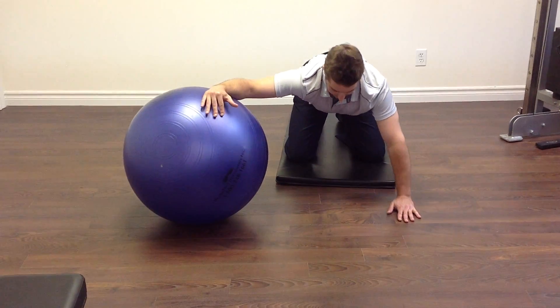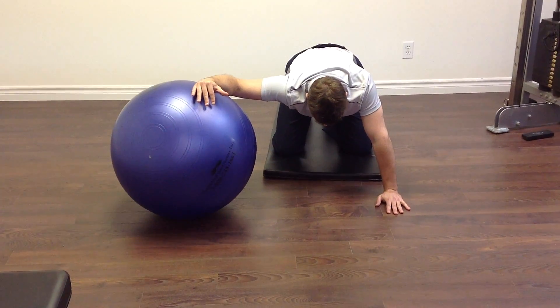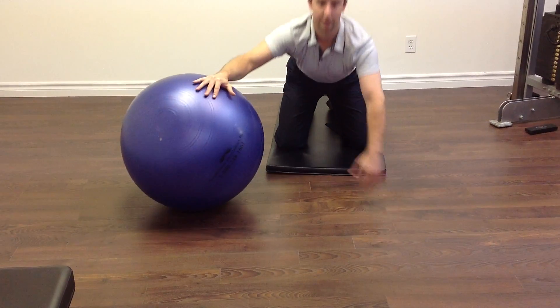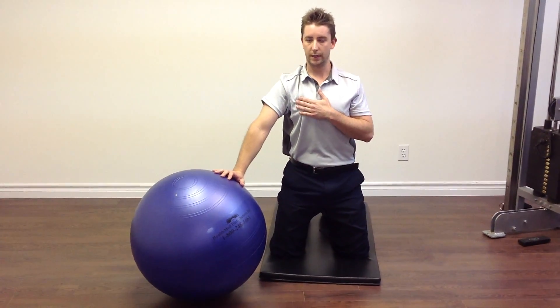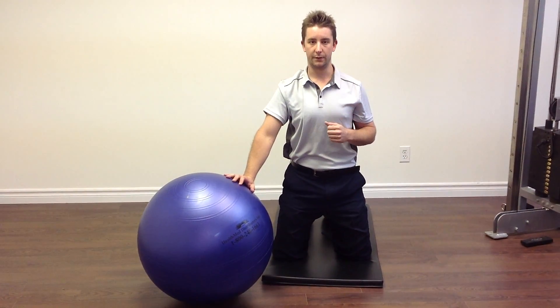With your chin down, think about lowering your chest towards the floor to create a stretch at the front of the pec muscle. The stretch should be felt through the front of the shoulder in the actual muscle belly. You typically perform this for 30-second holds, 4 reps, 2–3 times a day.